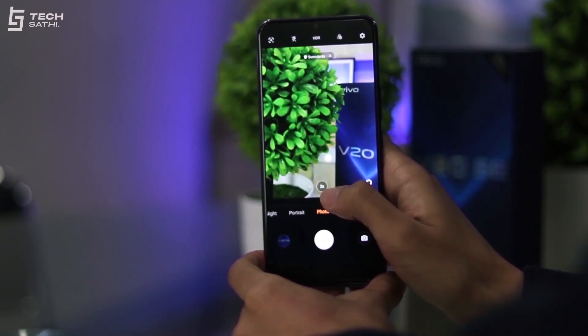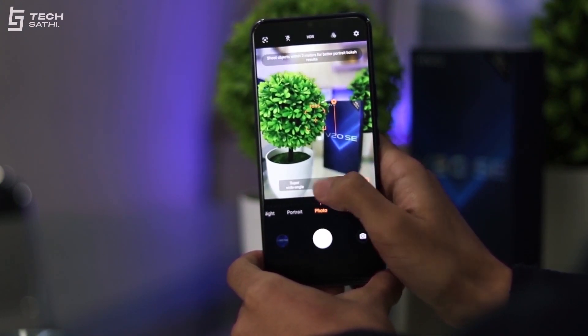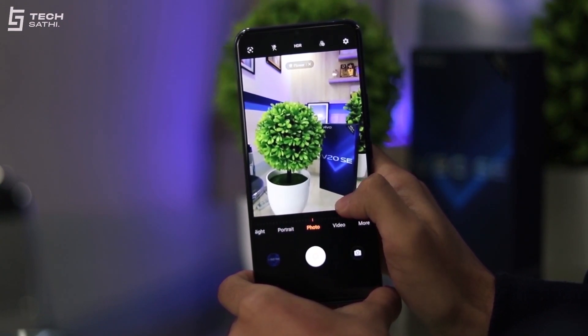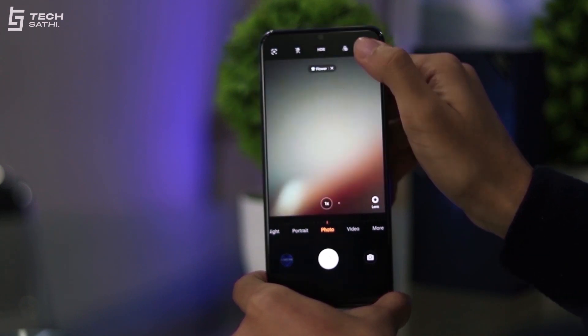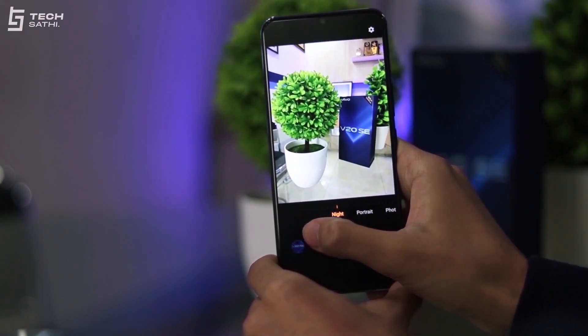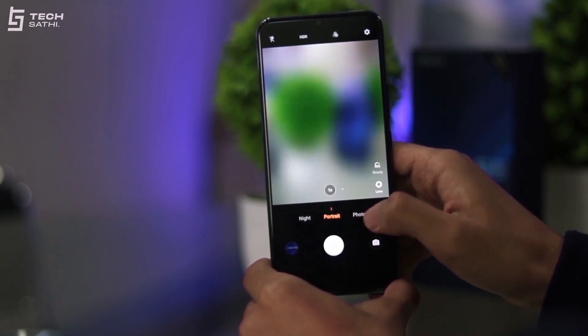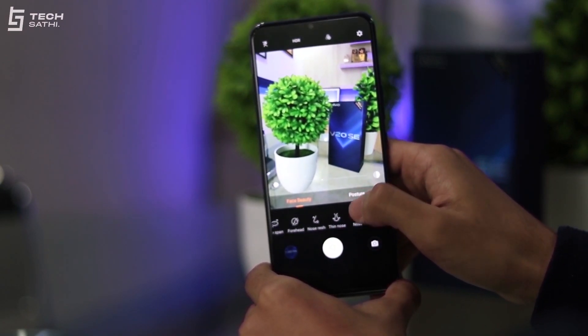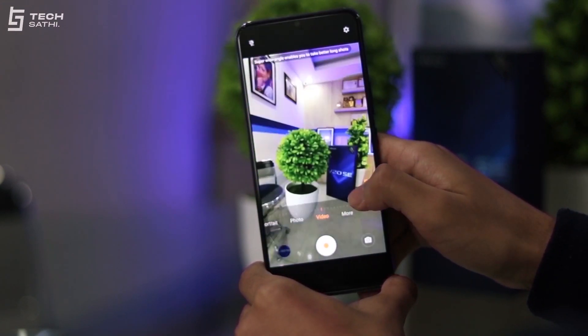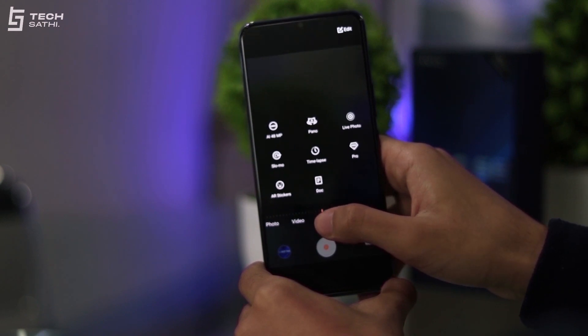Before we start with the picture samples, let's do a quick tour of the default camera app. The camera app has AI and beauty mode on by default, so it was tedious turning them off every time I opened the app, so I just let them be.